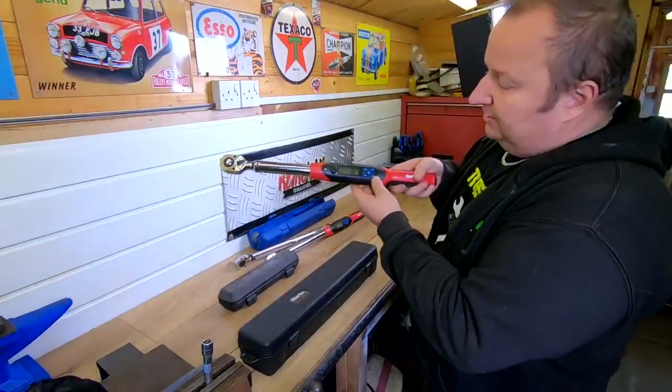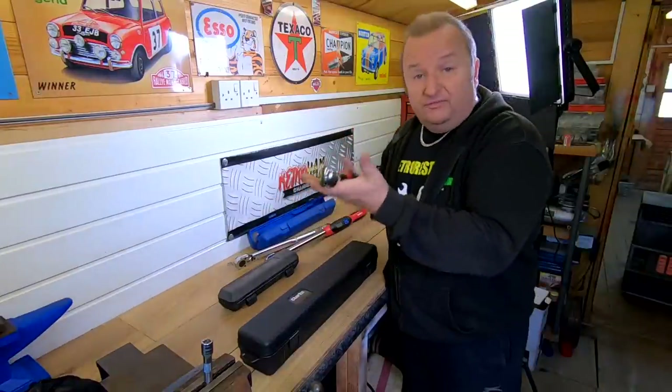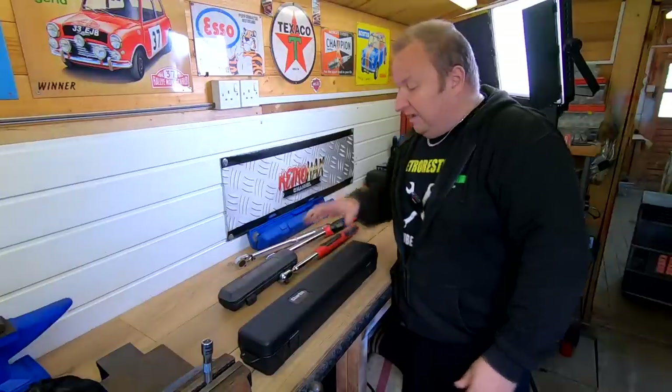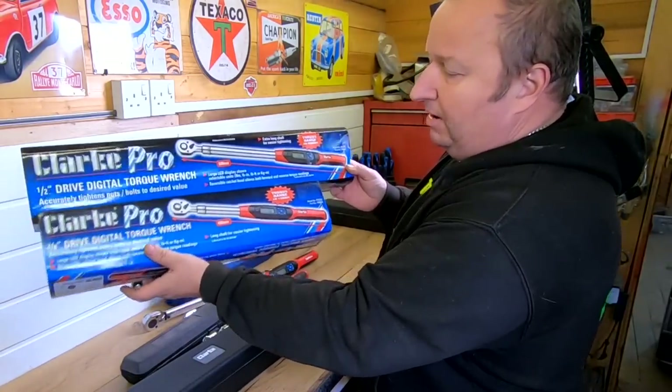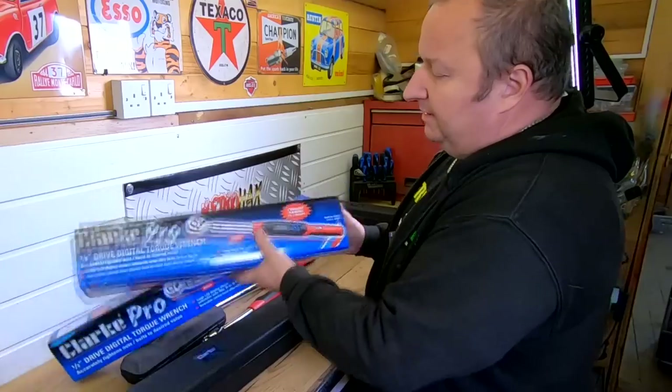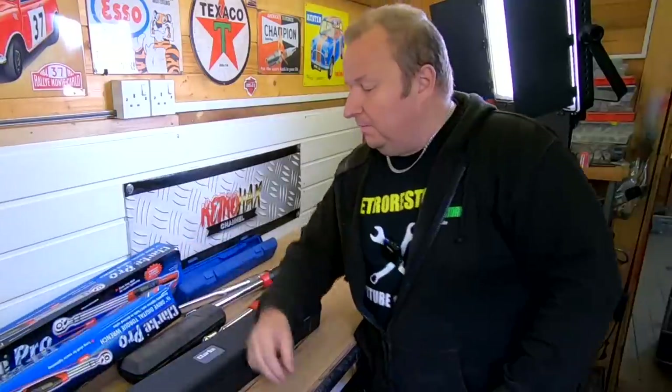So that's the Clark Pro range — the 3/8th drive and the half inch drive torque wrenches — and I'm very pleased with them. They've got a lovely LCD display and a backlight if you need it. The 3/8th one is 49 centimetres long and the half inch one is 60.8 centimetres. Put one on your Christmas list or Amazon wish list. I'll leave a link in the description — I got these from Machine Mart. I use their Clark and Sealey ranges quite a lot. Thanks very much folks, hope you've enjoyed this little video and I'll see you in the next one — bye for now.